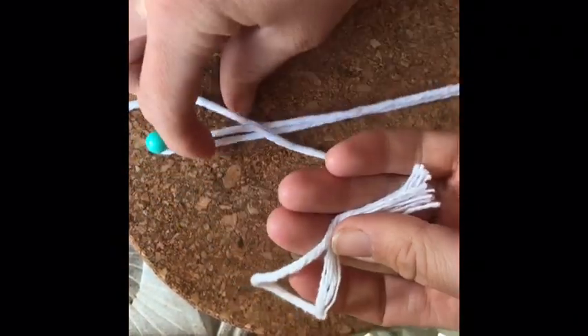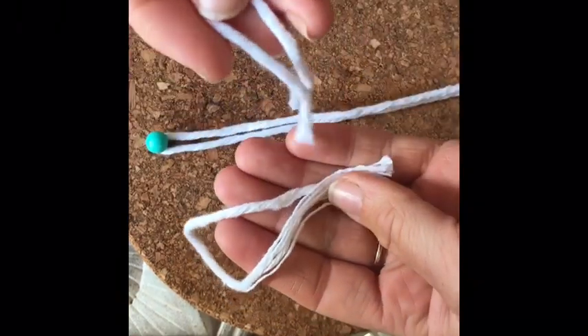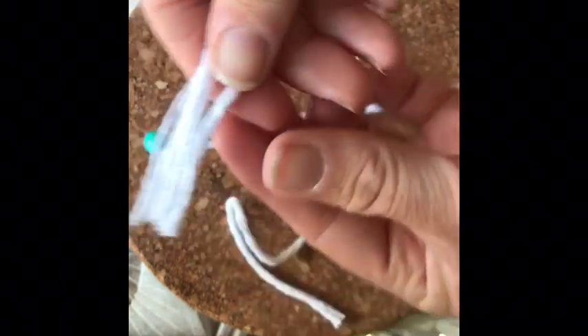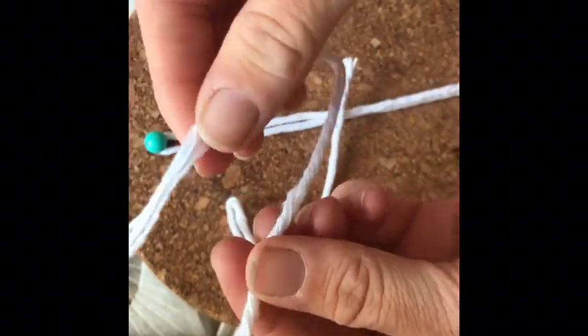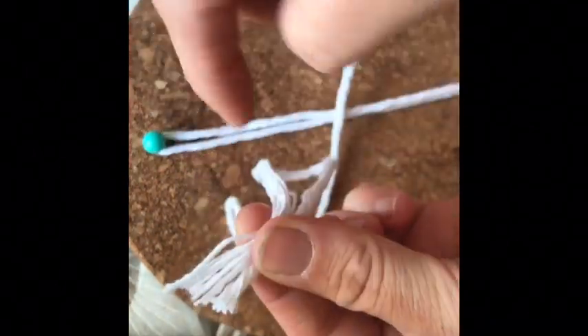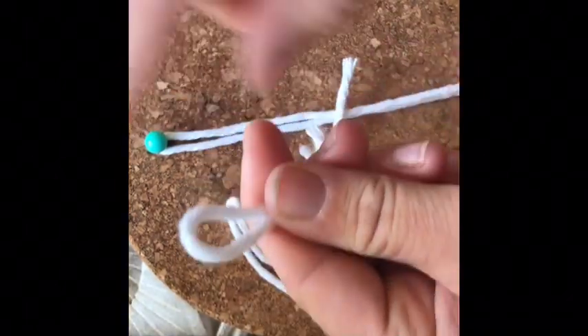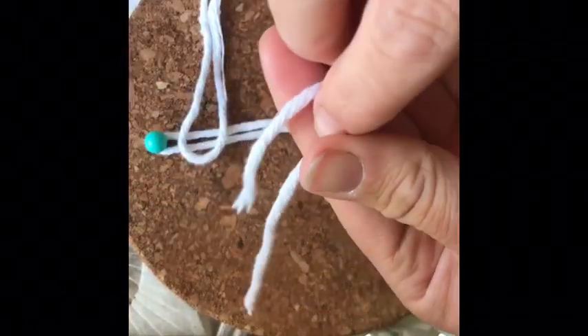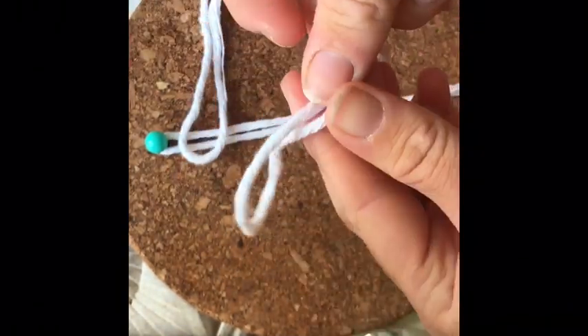Now you're going to take two of your 20 centimeter threads — this is when we're going to learn some knots. Take one of the lengths, meet the two ends, and we're going to be working with this loop. Do the same with the other: meet the two ends and make a loop. So we've got two loops.